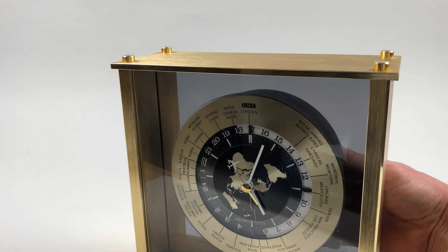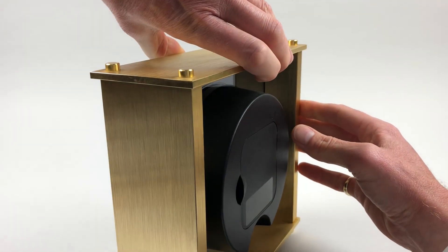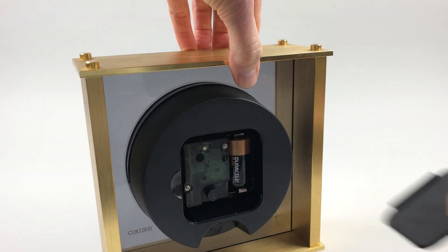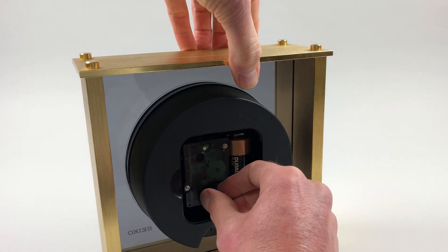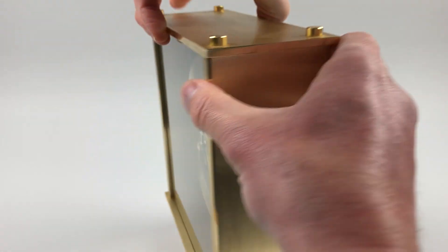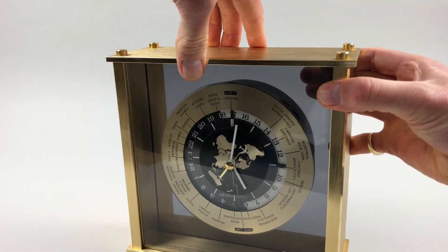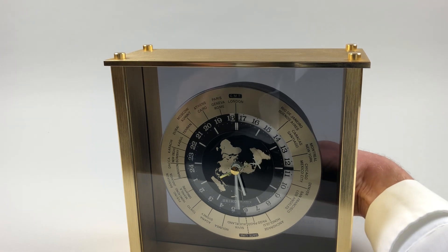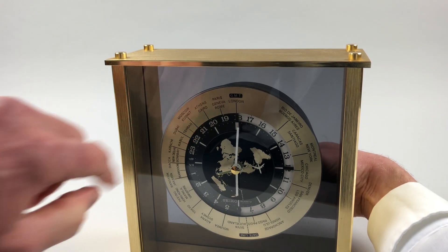Then to set the time, you go into the back of the clock and here's the adjuster. As you turn the hands, you'll notice that the 24-hour ring also advances.